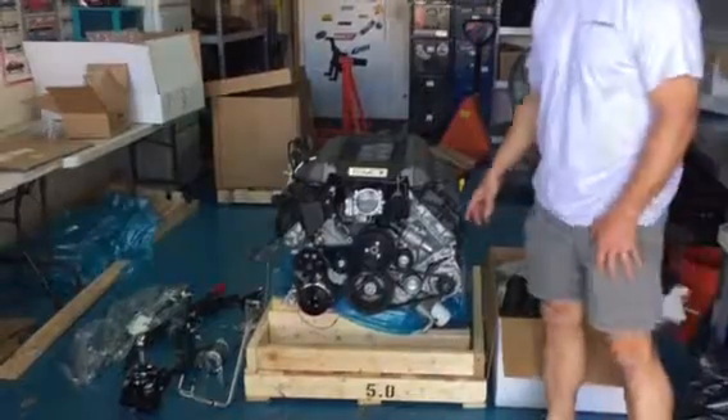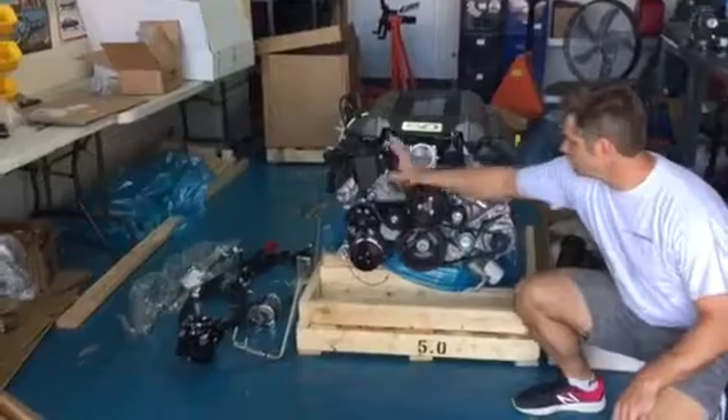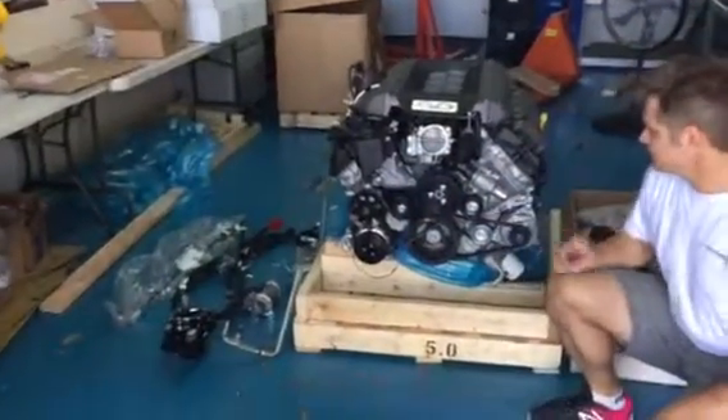As you can see, we have the full accessory kit. We have the alternator, the power steering pump, the reservoir, and the AC compressor.